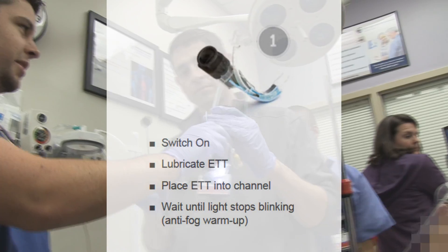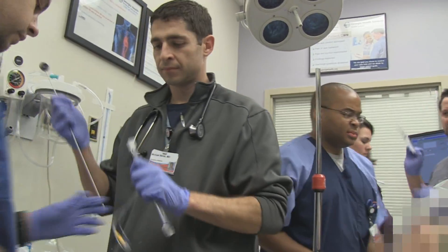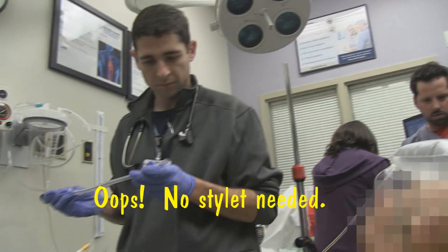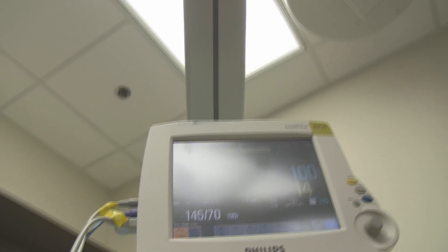Dr. Bear is here. Are we ready for accommodation?